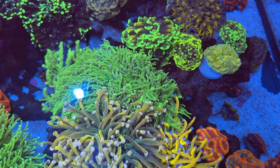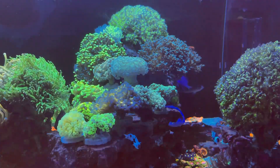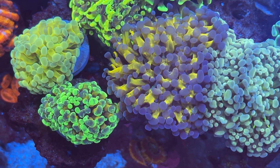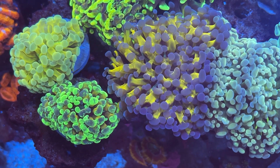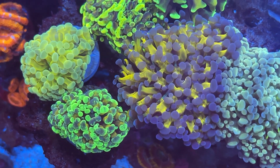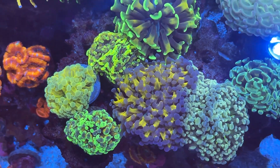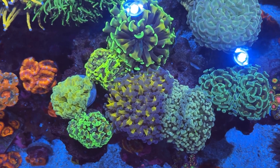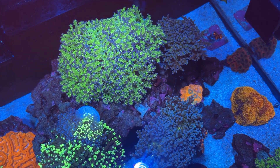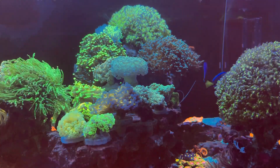Over here on the other side of the torch garden we've got some of our other euphyllia - some of the frog spawns and hammers, as well as a few framers, which are the frog spawn hammer hybrids. You can see those guys there - they've got the hammer shaped tips but then they have a lot of little tips along the tentacles. Those guys are really cool and definitely some of our favorites to collect. Unlike the torches you don't have as much movement out of the other euphyllia, but you still do get a nice variety of colors.